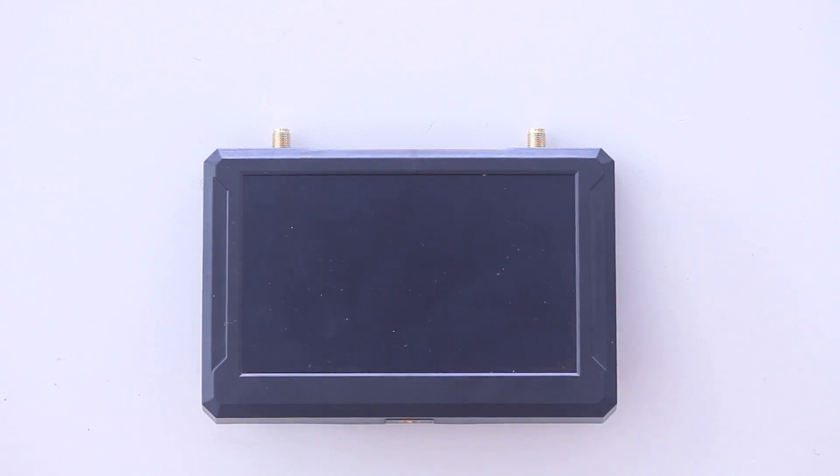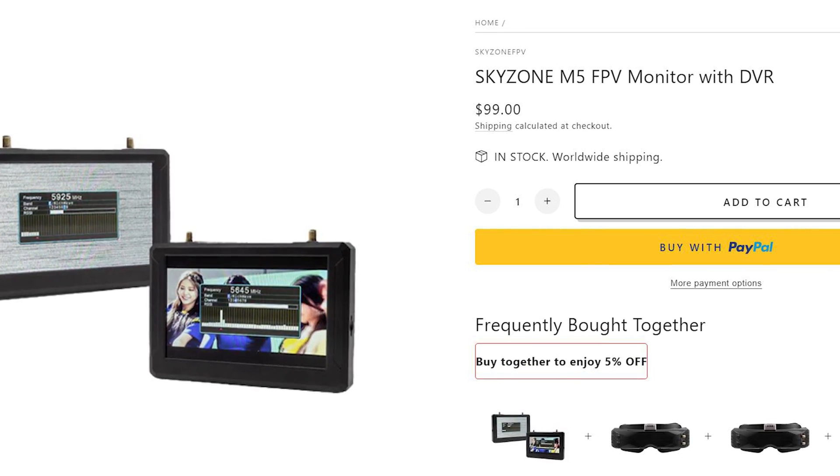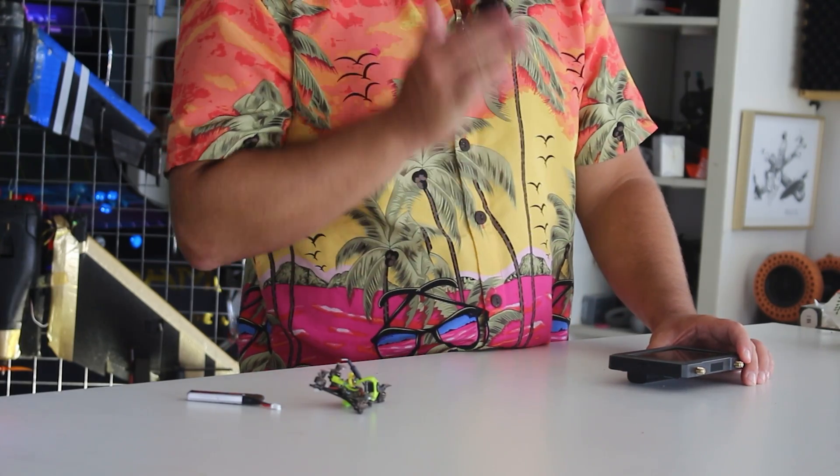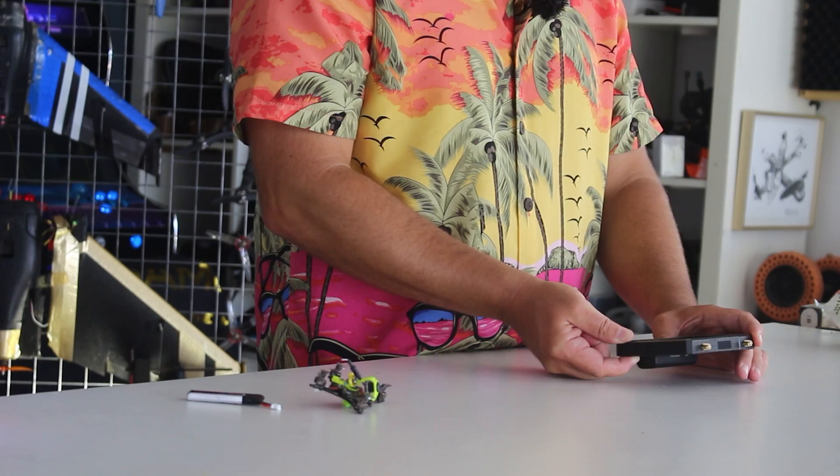It is the Skyzone M5. I'll put some links down below. If you're flying analog — this doesn't work with digital — and you want just a backup screen, it's going to have so many uses and fantastic functionality. This is going to be the screen for you, and the beauty is it's coming in at under a hundred bucks. We're going to get out to the field, fly it around, do some third-person first-person view and some weird things with cameras and perspectives. Let's turn this on and go through some of the specs.